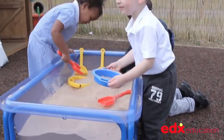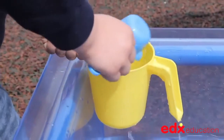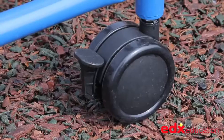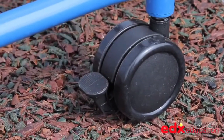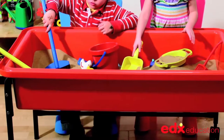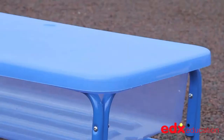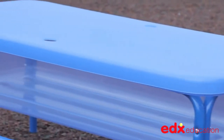The sand and water play tray is made from ultra strong polycarbonate. The stand comprises four tubular steel pieces and locking wheels at one end, providing mobility when assembled and fully loaded. The tray comes in red, blue or clear and it has a strong protective cover to keep the contents clean when not in use.